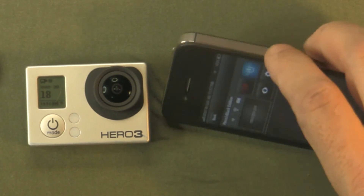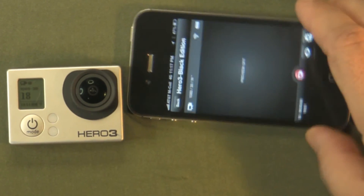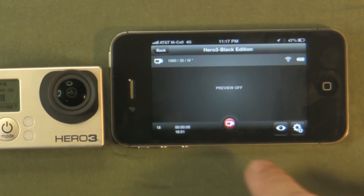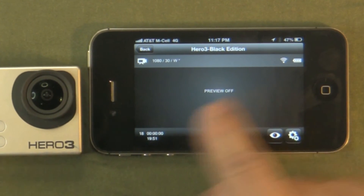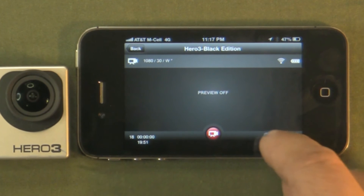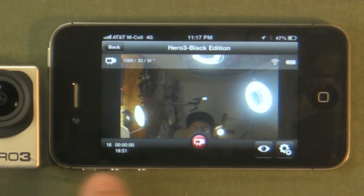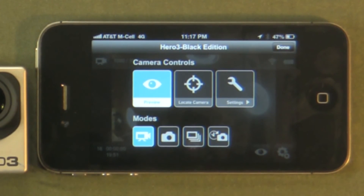If you turn the phone sideways and tap the preview window, it goes into sideways mode, which gives you a bigger preview window. You can turn the preview back on again from there. It tells us all the different information about what we're shooting. Let's go into the settings menu.